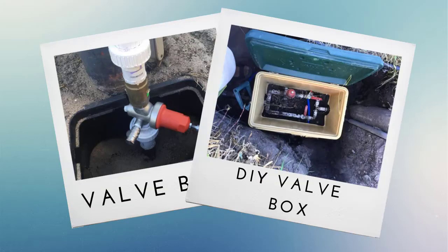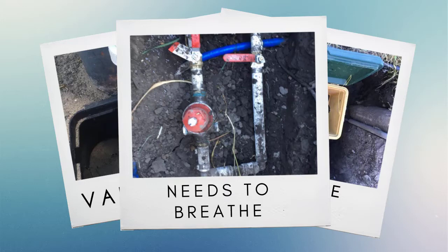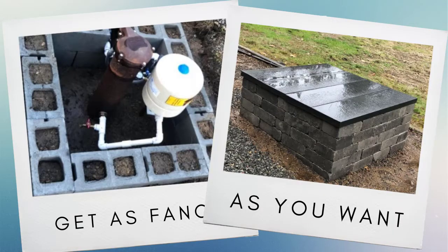You can install the CSV-1A below the freeze level if needed. Just make sure that you use a valve box. This valve cannot be buried.